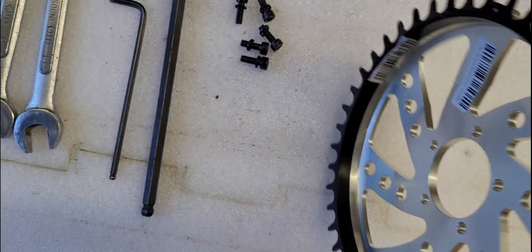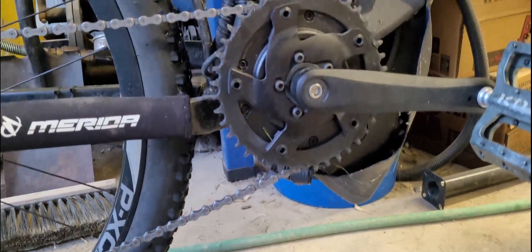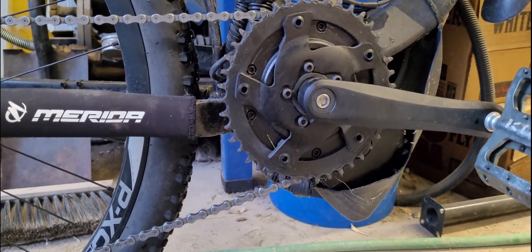It drops the chain ring in — I think it's somewhere around 24 millimeters it's supposed to drop it in. So it should get a little bit better chain line, nice and straight, I hope, when it's in the middle sprocket at the back.